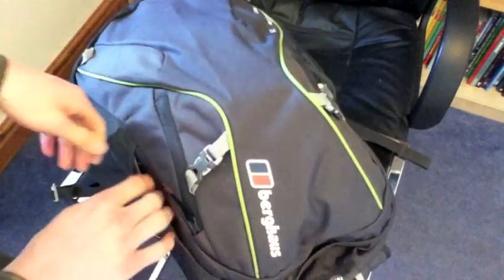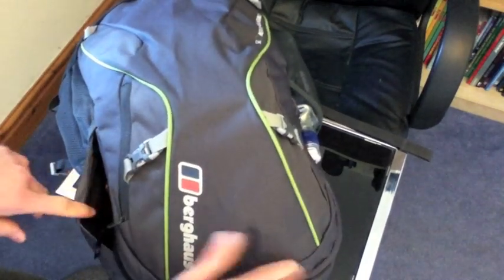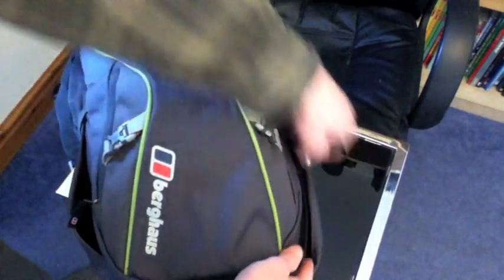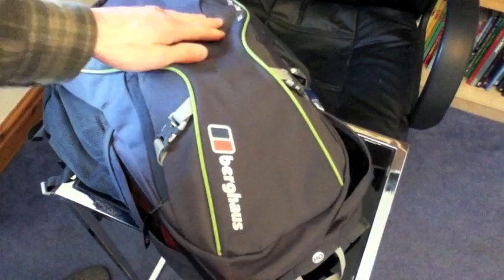Let's take a look inside. There's a double zip to the main pocket — it's only one main pocket in this, not like other bags with maybe two or three smaller pockets. I've loaded this up to give you an idea of what the storage capacity is like; like I say, it's 25 litres.